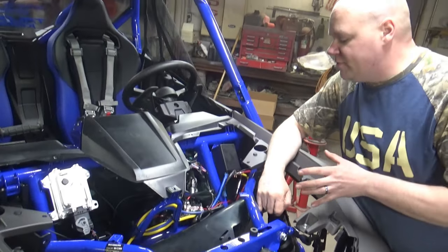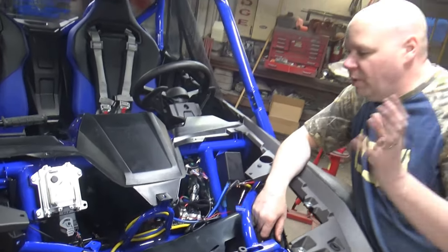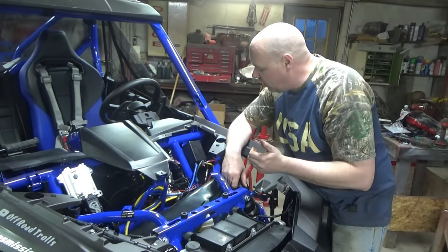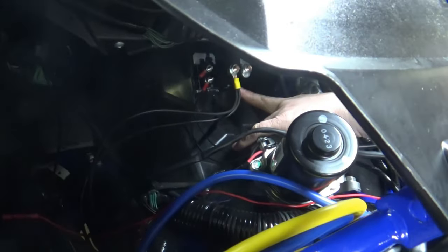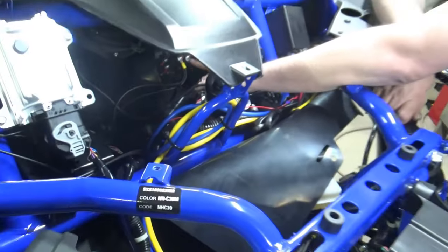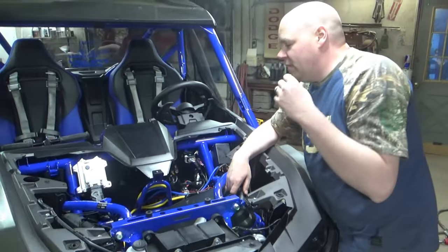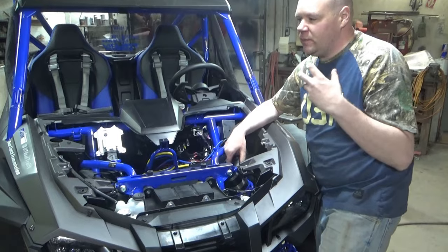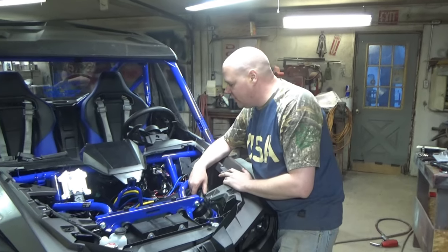Now normally all you would have to do from that point is hook it to your switch and you're good to go. But we wanted to do a little bit of future proofing here for future accessories. So what we did is we installed a constant power accessory solenoid right here. When I say constant power solenoid, that is amazingly important — you cannot use a starter solenoid, you cannot use a plow solenoid. If you're running accessories and you want to run a real relay solenoid, it has to be constant power. Don't get anything that's just made for a quick surge and then you're done, or else it will fry. Trust me, been there, done that. Make sure you get something good.